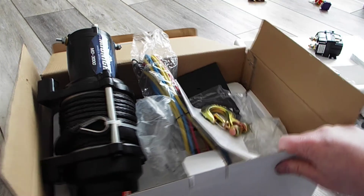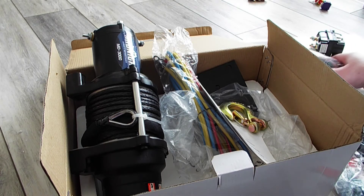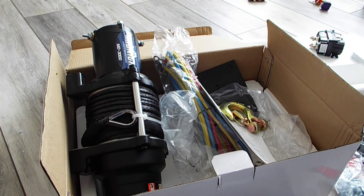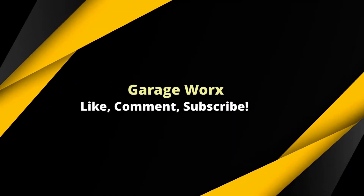I just thought for some of you considering this winch — it's on Amazon and eBay. I looked at quite a few of them and this kind of looked like the best value for what I was looking for. All right, thanks for watching, check out my other videos — like, comment, subscribe. Thanks!